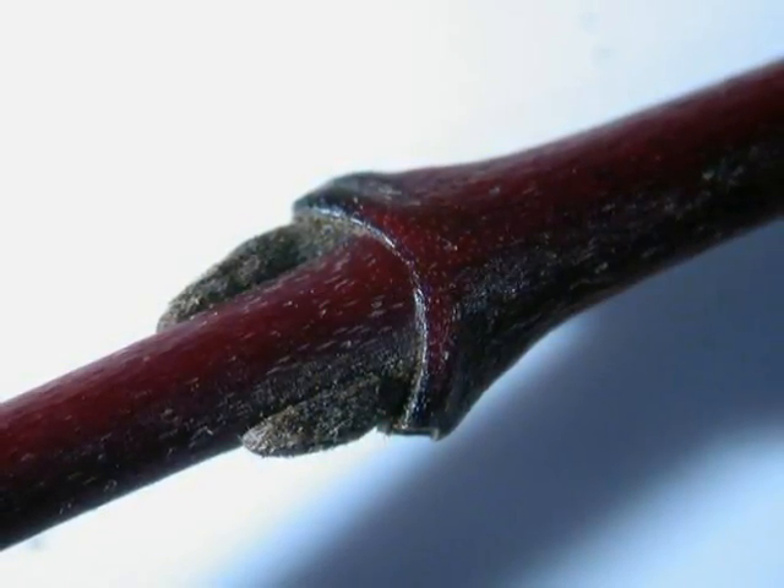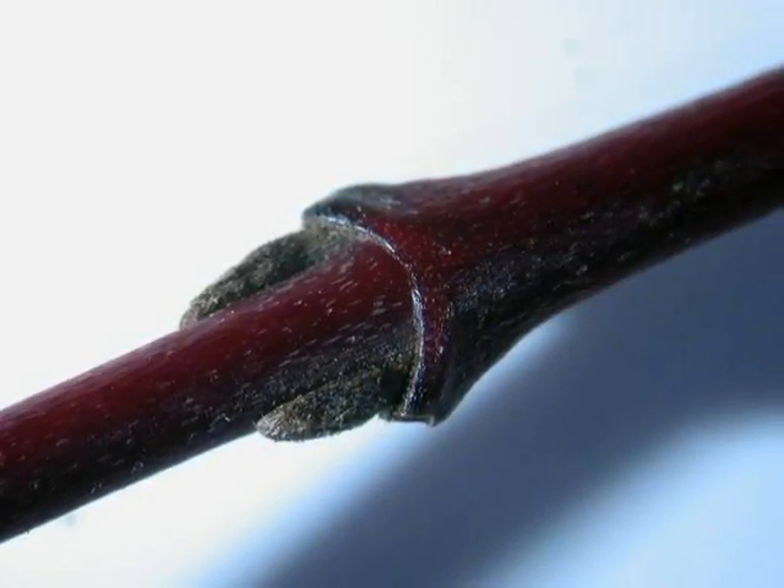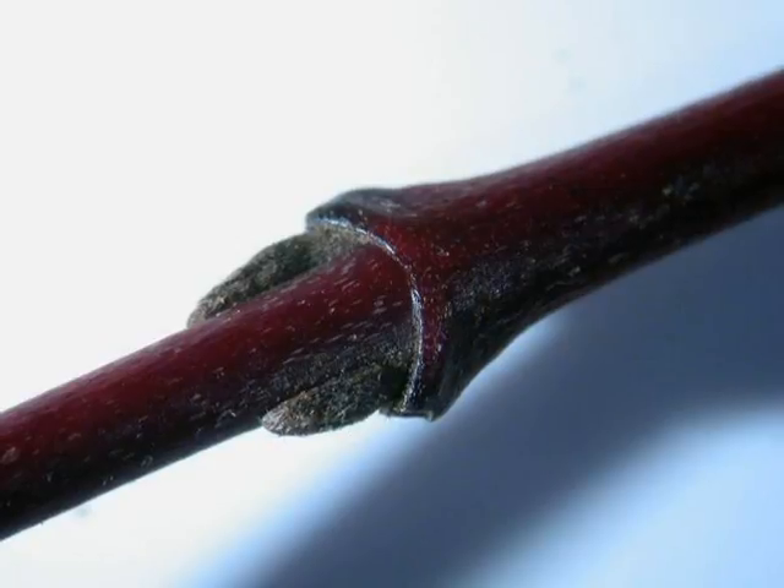normally a strong dark red. The buds in opposite pairs are dark purple to black and slightly pubescent.